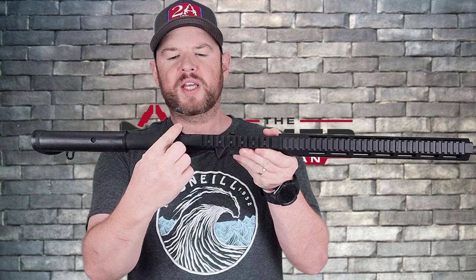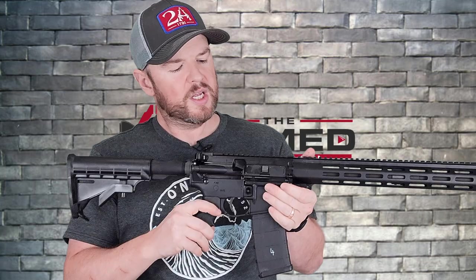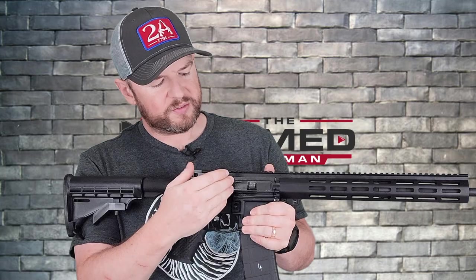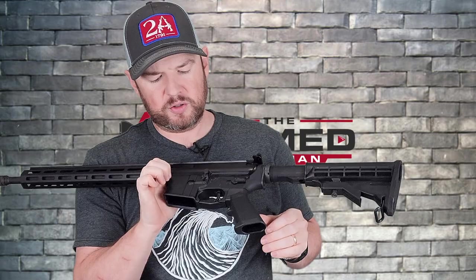Moving along, you have the standard charging handle — not ambidextrous, but if you want to upgrade it down the line, knock yourself out. It works just fine. The upper and lower receivers are 7075-T6 aluminum. You have all the standard controls: brass deflector, dust cover, forward assist, mag release, bolt catch and release, and safety.